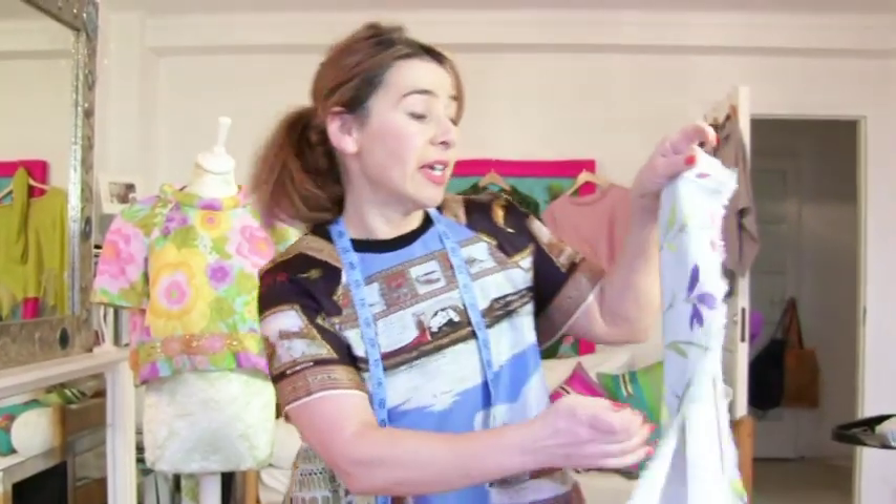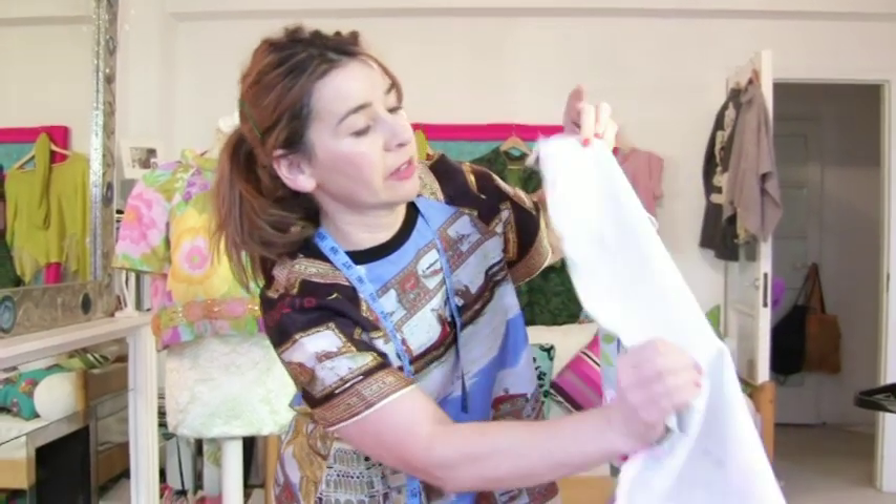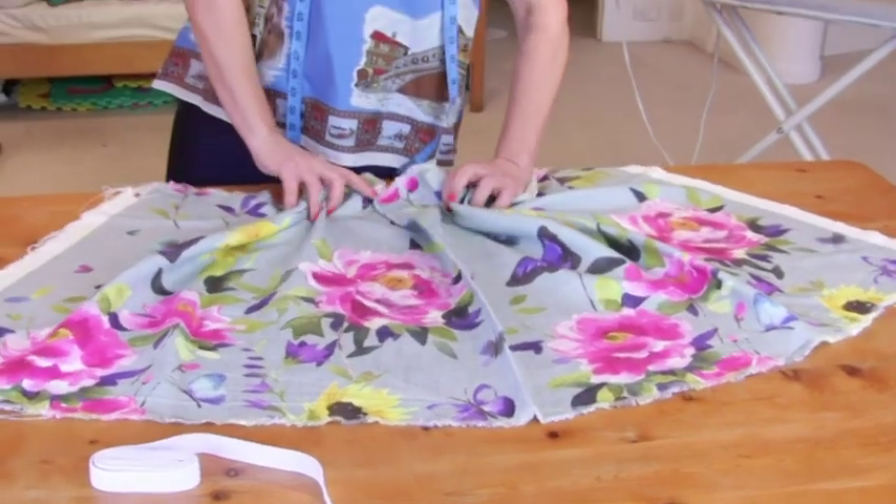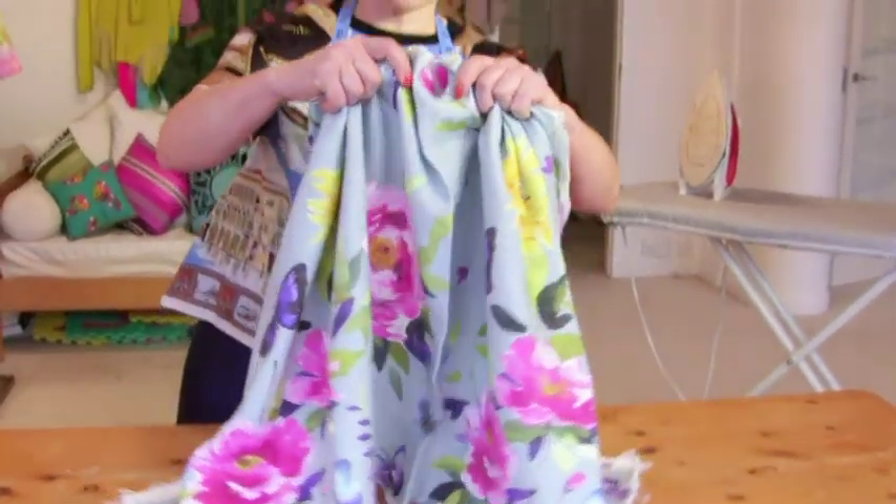I'm going to do exactly the same to the top as well — that bit that's going to hang down like a little peplum. Would you believe it that this is actually curtain fabric?